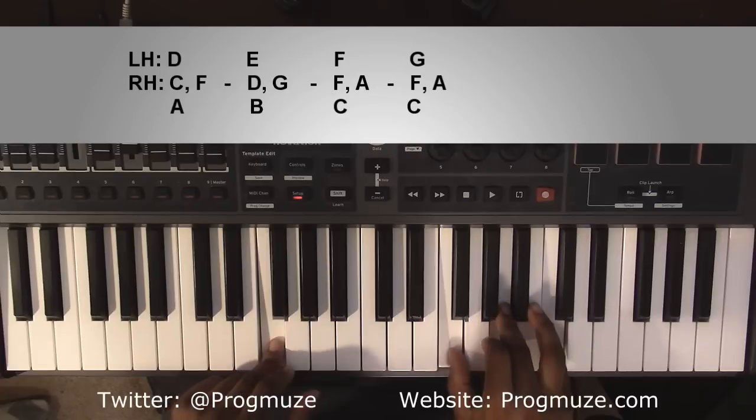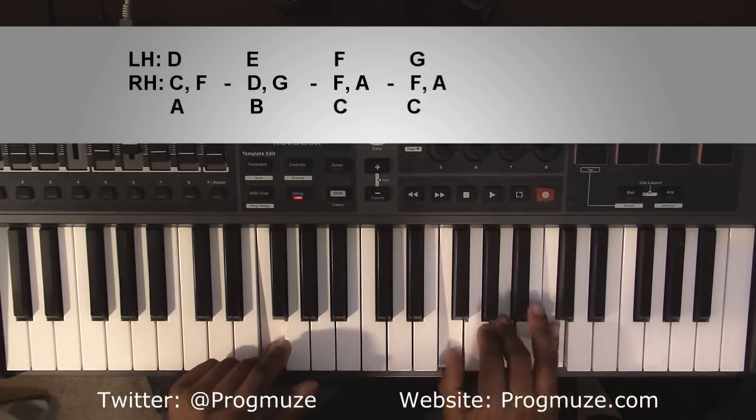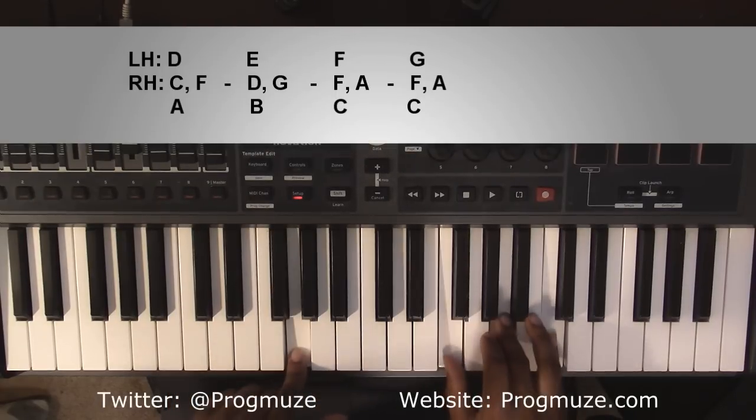Going up to an F major chord. Left hand you're going to have an F. Right hand you're going to have an F, A, and C. From here it'll go to an F major chord over a G bass, and all that means is moving this F to a G. Right hand's going to stay exactly where it's at.